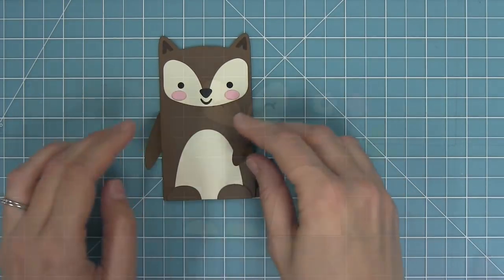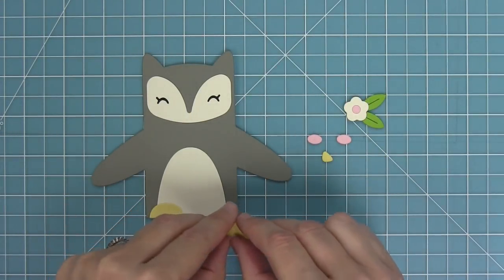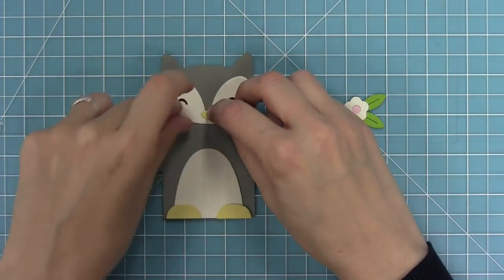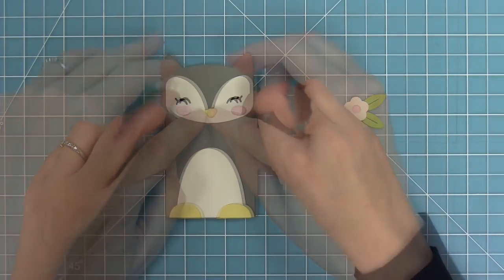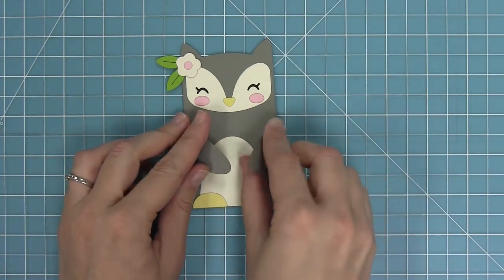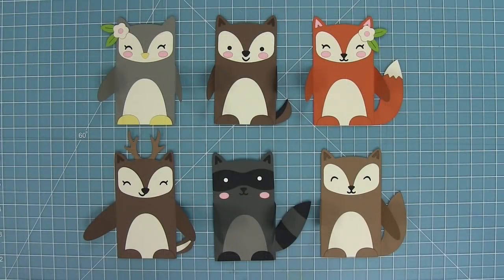Last but not least we have our owl. What's different here is we've got little yellow feet like little claws and a little yellow nose — that yellow is sticky note cardstock and the gray is narwhal and vanilla malt. I'm going to add a little flower on this guy too because I just think it's a really sweet look, then fold along those score lines. And here is a look at all six of these guys.